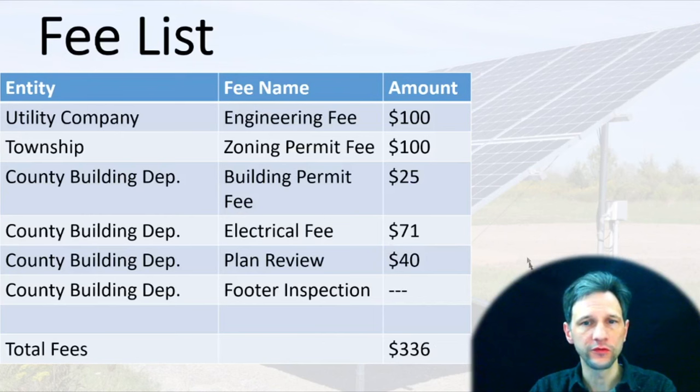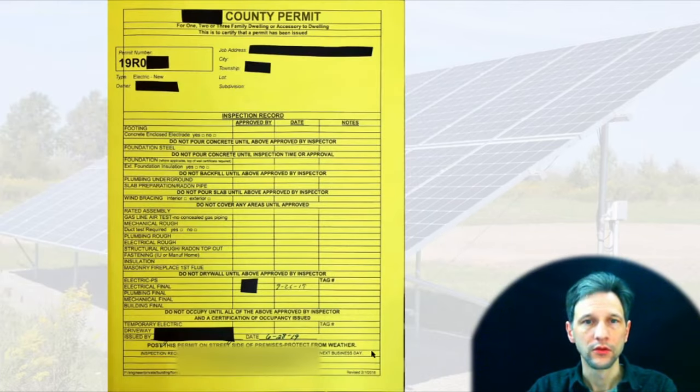Here is the total fee list and cost. The utility company engineering fee was $100, the zoning permit was $100, the building permit was $25, the electrical fee was $71, and the plan review was $40. Because I was using screws with the ReadyRack system, I didn't need a footer inspection, so I saved that cost. My total fees for permitting and applications was $336. Once I submitted everything, I was successful in getting a permit from the county to go ahead and start the building process.